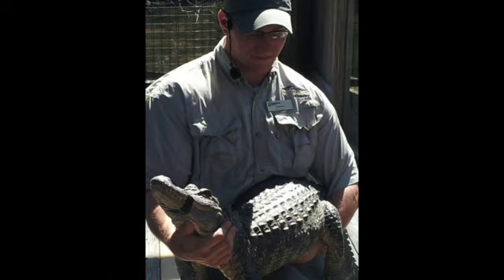Now before I begin, I am actually trained to catch alligators. However, I have been bitten a couple of times by alligators, which I will actually show you my scars at the end of the video.